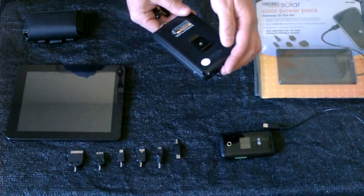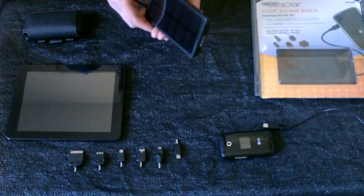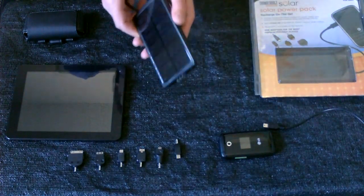It puts out 5.1 volts DC at 250 milliamps into your tablet or phone, and also works with laptops, music players, and GPS receivers.